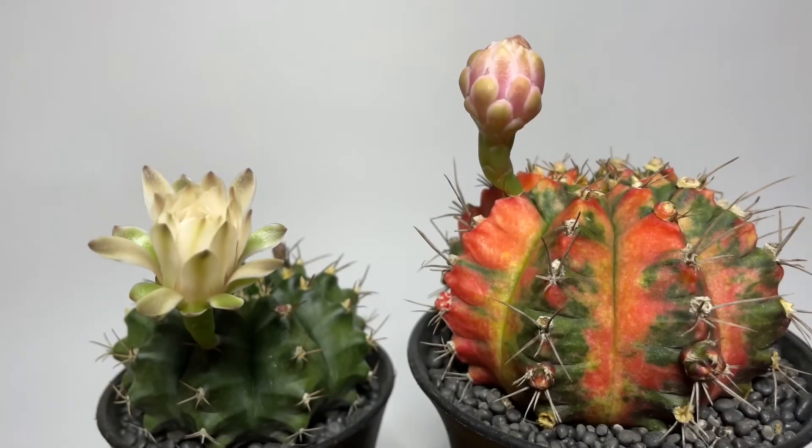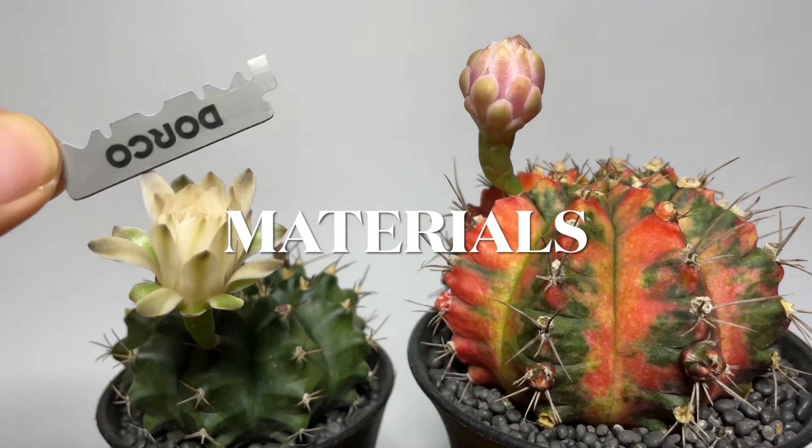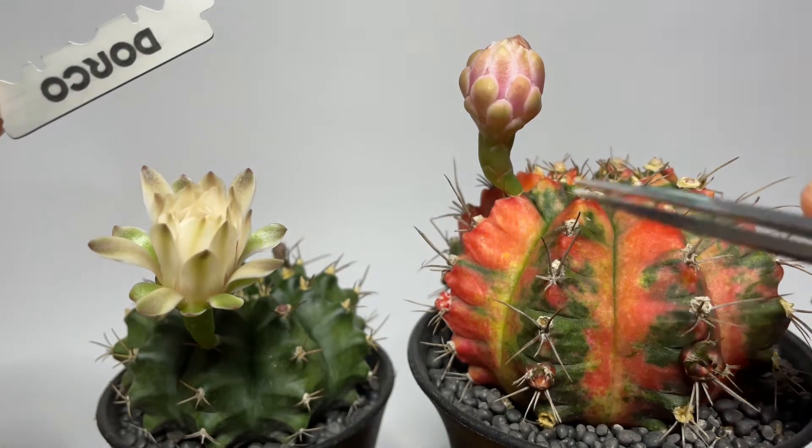Good day everyone, this is SRP and for today's video I will be showing you how I cross pollinate two of my gymnocalisium flowers. For the materials, we're only going to use a blade and a tweezer.